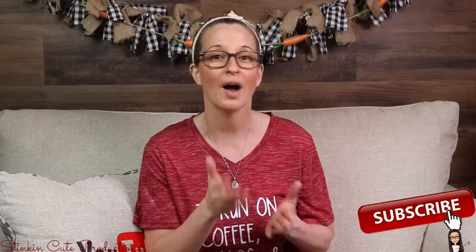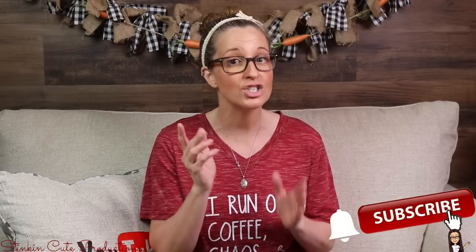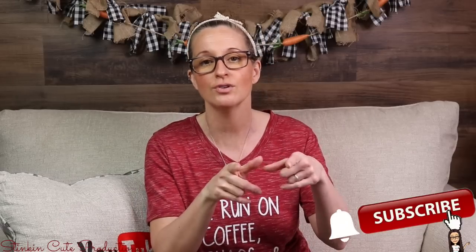Hey everybody, welcome back to Kelly Barlow Creations. If you're new to my channel, thank you for stopping by. Stick around by clicking that red button for more crafting on a budget videos. When the bell appears, YouTube should notify you every time I upload a new video depending on the option you choose in the drop-down menu. If you're interested in following me on social media, you can find those links in the description box below.